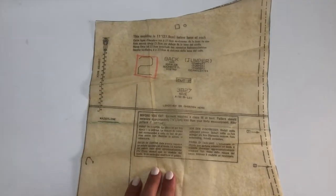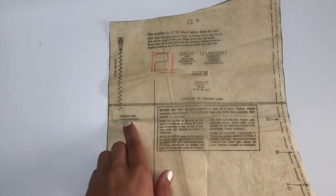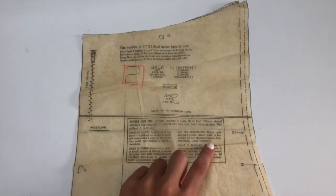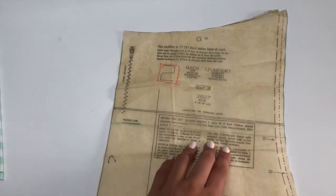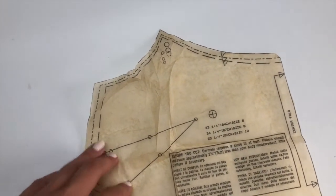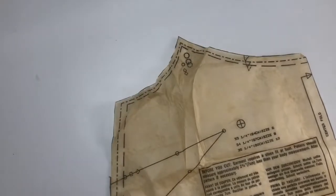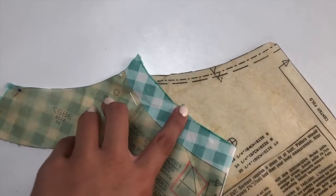So this is the pattern piece for the back of the dress. They have marked the waistline so I just drew a straight line across, and when cutting out the pattern piece I'm only going to cut it from the waistline up, then I'll add a seam allowance too. The front of the dress is a bit too low cut at the neckline for my preference, so I'm going to be adding an inch on to the front of it. On the front facing I made sure to do the same by adding an inch onto it.